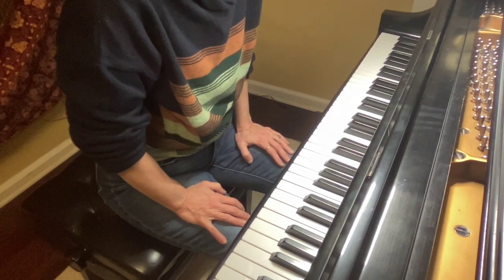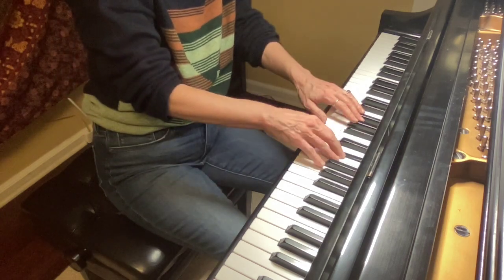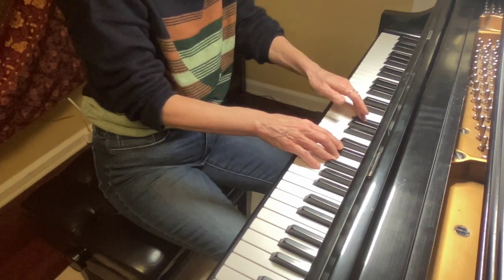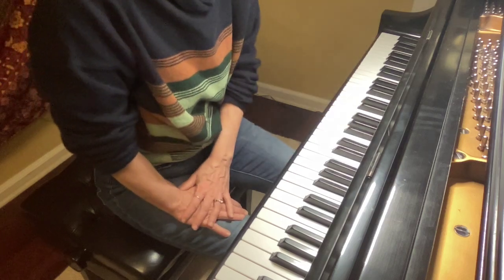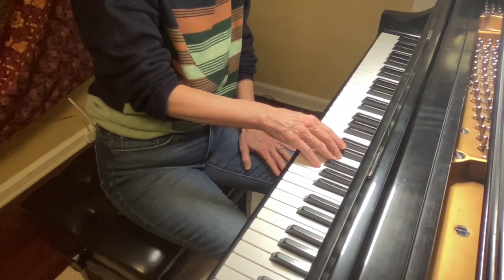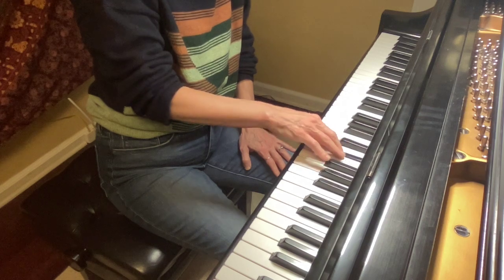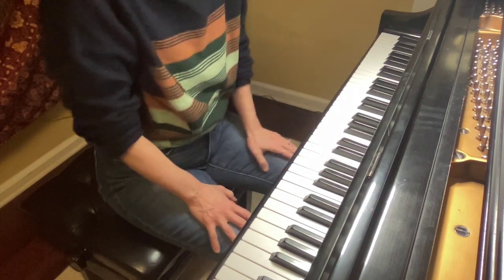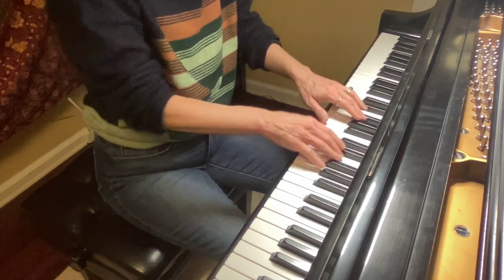The third line is exactly the same. And then the fourth line — this is a flat note, so you want to just end flat. If this doesn't make sense, we'll explore it more at your lesson. Measure 17 — this is easy legato, because you're just going back and forth with your arm like this. So you're going to give that a try. I'll play the whole line for you. [plays] Give that a try.